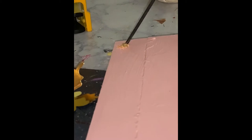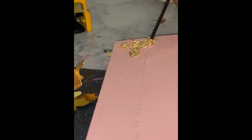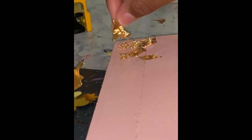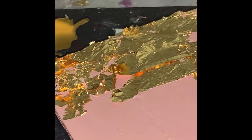I bought these gold foil flakes off of Amazon and I am going to add them to the right side of the hanger while the paint is still wet — this will allow it to stick really well. You can add as much or as little of the foil flakes as you want; it's completely customizable. This was my first time using foil flakes. I initially bought them for some resin projects in the future, but I wanted to see how it looked on this project.